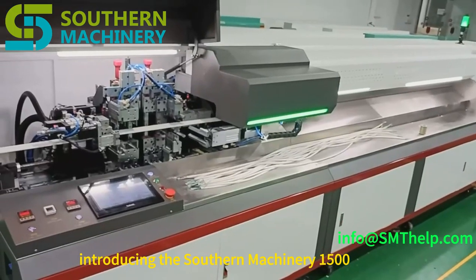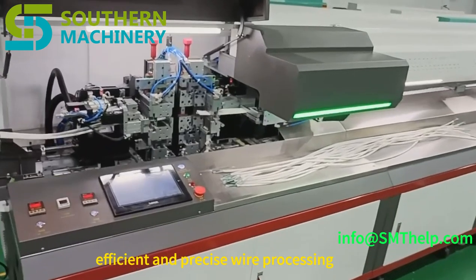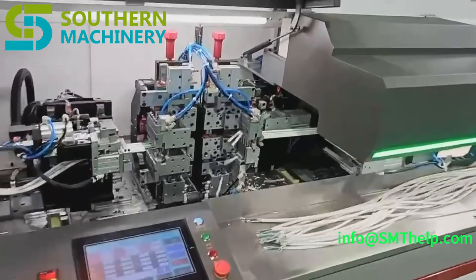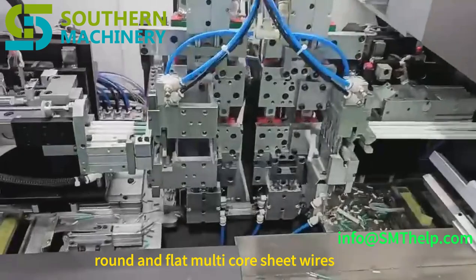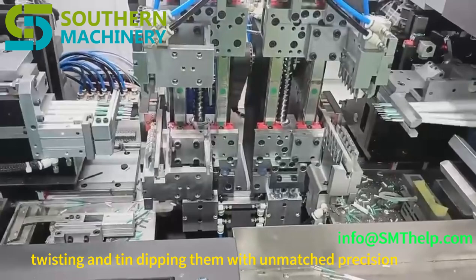Introducing the Southern Machinery 1500L Automatic Wire Stripping and Tin Dipping Machine, your ultimate solution for efficient and precise wire processing. This powerful machine handles round and flat multi-core sheathed wires, effortlessly stripping, twisting, and tin dipping them with unmatched precision.